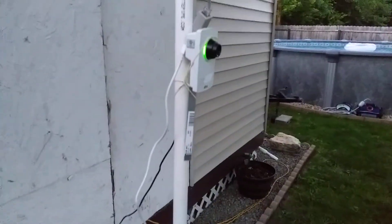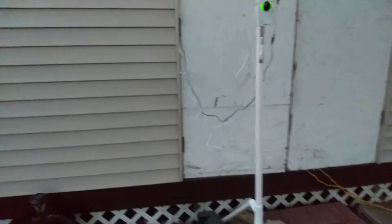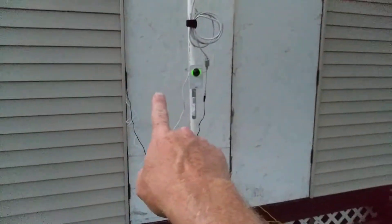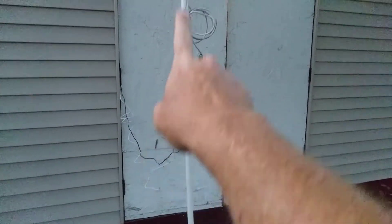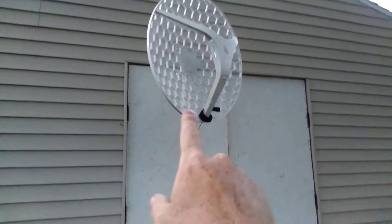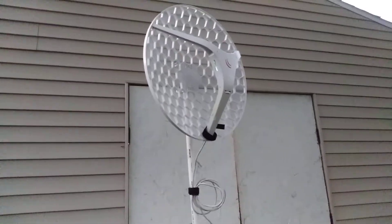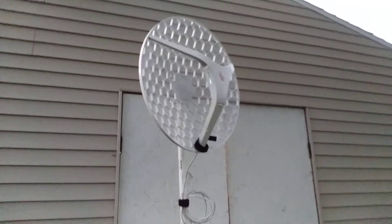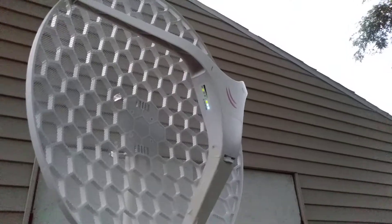What I've come to show off is this — the whole deal. It's running inside my shed off of shore power, but both of them can be run off of a 12-volt battery. This camera is an Axis camera; it runs 5 volts, 1.5 amps. The CPE runs anywhere from 12 to 18 volts, and most of the time I have it on a 12-volt power supply. Got it flashed with Arden firmware.